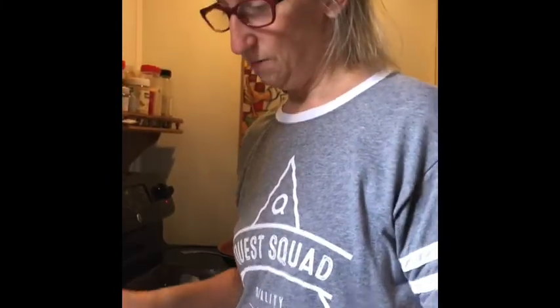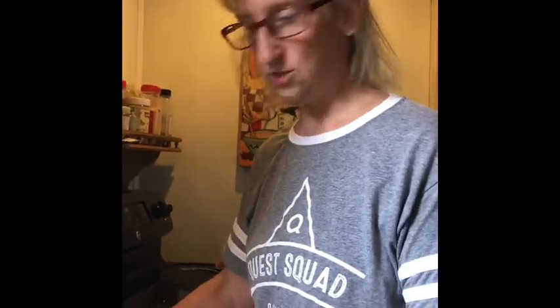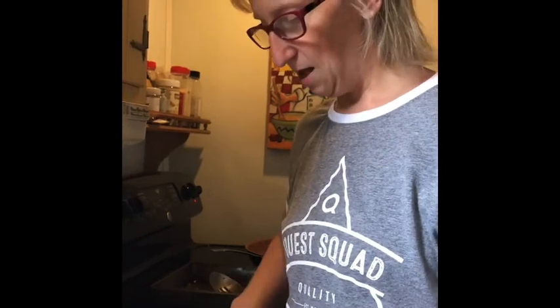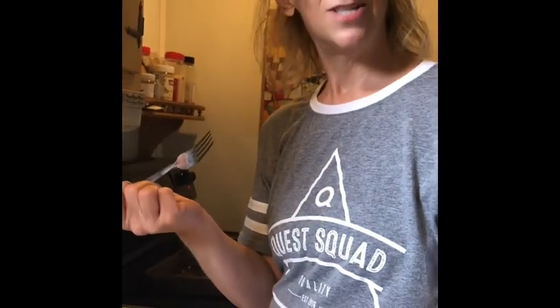I hope you enjoyed our food prep today! I'm definitely going to be trying some new recipes in the future, so stay tuned. If you haven't subscribed or liked, please do so, and hit that notification bell below so you can enjoy my cooking as much as I do.